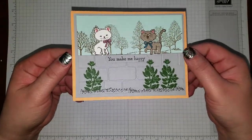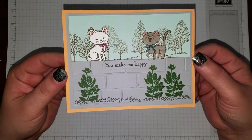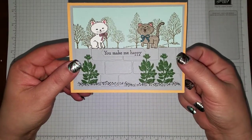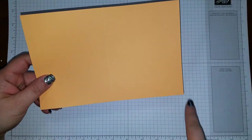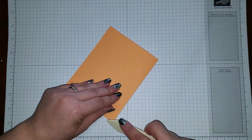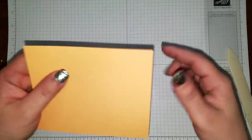I used a couple of different stamp sets for it. As you can see, it's two little kitty cats standing along a little brick wall, and it's not very hard to do. First off, you're going to need your base. I have Peekaboo Peach 8.5 x 5.5 — I scored it at 4.25 already. I'll take my bone folder and fold it.